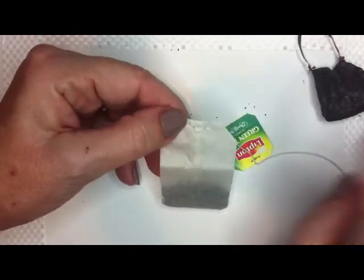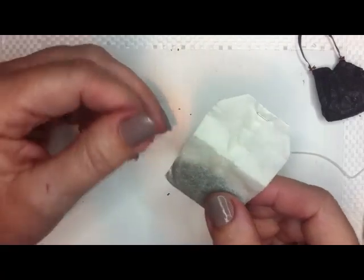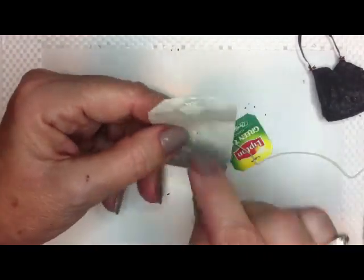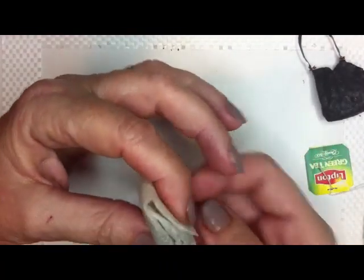And you can use the little staple that they have here as part of the decoration on the tea bag. Pull this apart, and there you have the little almost-like-a-little-closure. So you can use that. And this is the other side of it — obviously you're going to put that underneath, and it's going to be flipped over like that, and you're going to have your little purse.